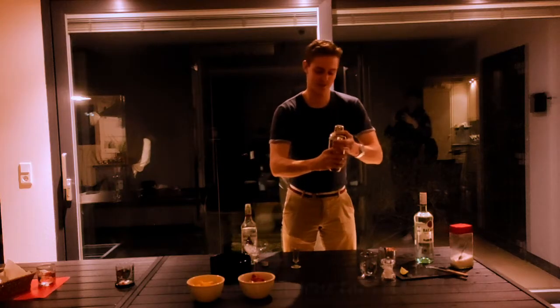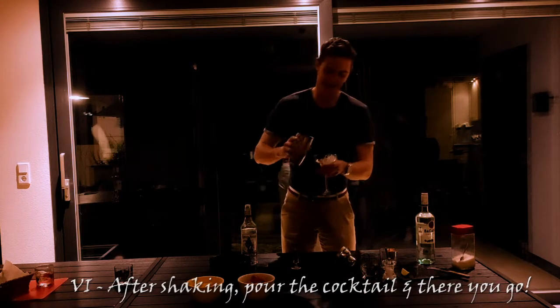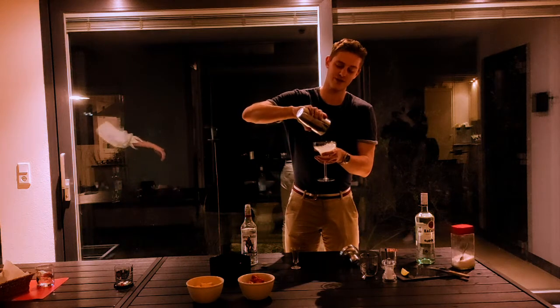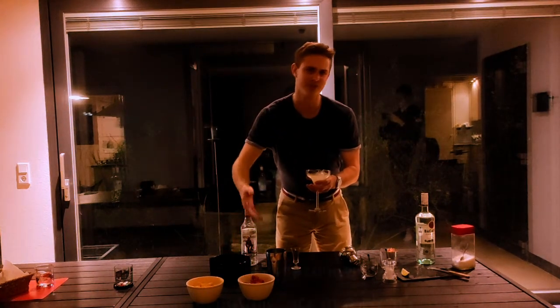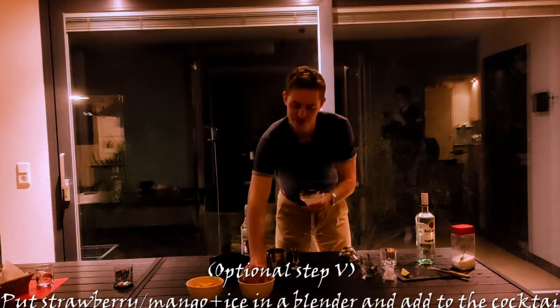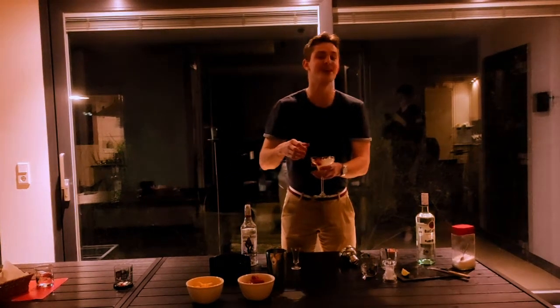Put the top on the Boston shaker and start shaking. Shake, shake, shake — and that will be done. You can just take all of this and pour it out. If you want to finish it up, you can always take one of these garnishes — usually put in a blender for flavor, but here just going for decoration — put one or two in as a garnish, and there you have the daiquiri.